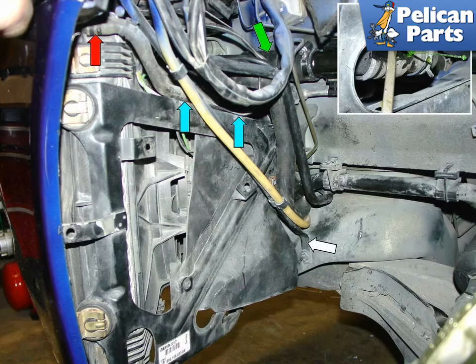I recommend just cutting the upper radiator hose since you will be replacing it anyway. Sometimes it can be nearly impossible to remove the hose from the radiator and you will need to cut it off to remove it. If you decide not to remove the front bumper cover, then you will need to remove the fender brace, white arrow, and detach the headlamp vent hose as well.